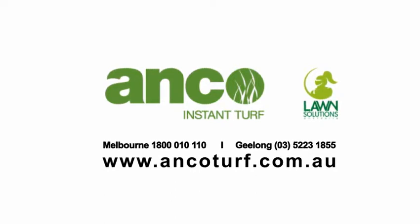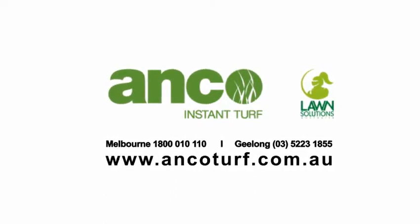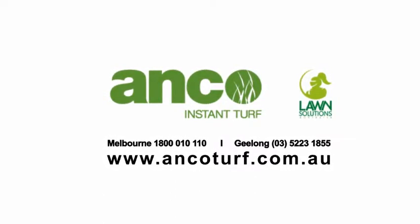For any enquiries about your instant turf, please contact ANCO TURF on 1800 010 110 or visit our website at www.ancoturf.com.au.